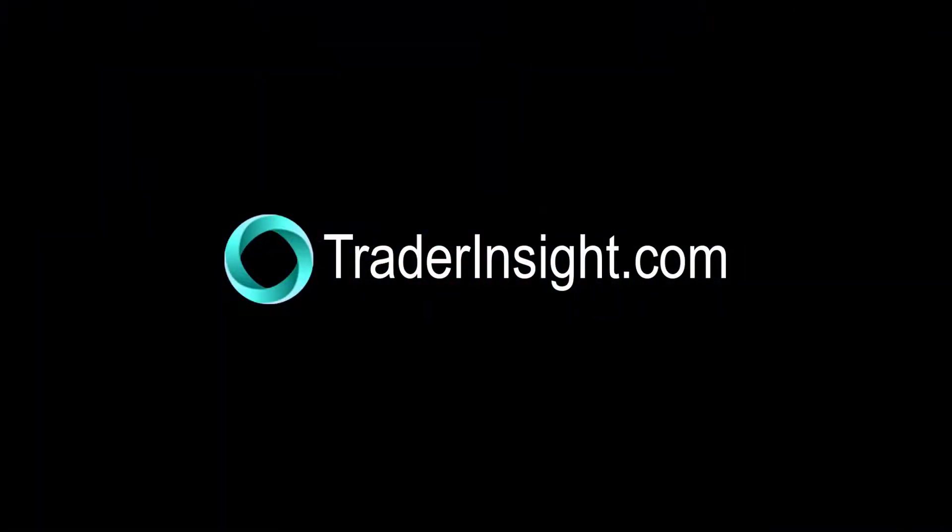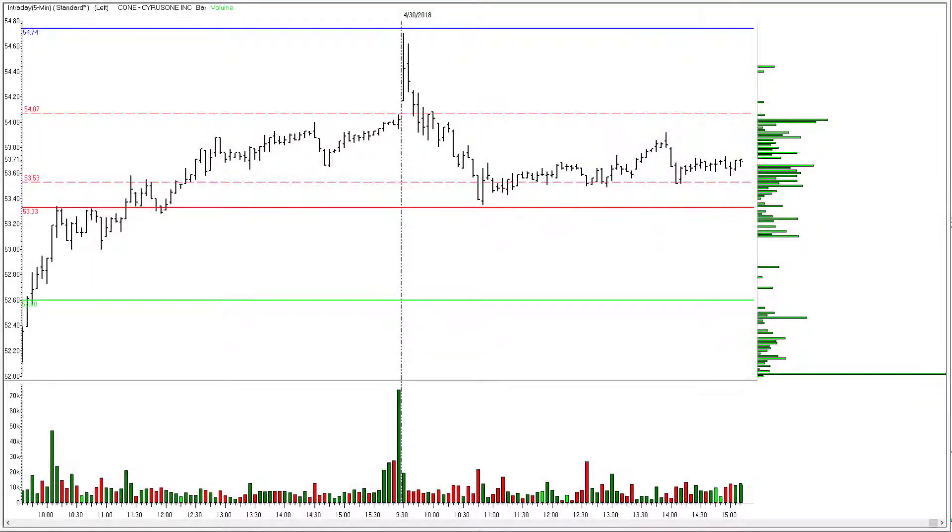For TraderInsight.com, I'm Adrian Manz. Let's have a look at today's Fastball XRV trading plan and how we have managed to wrap up for the Monday session.